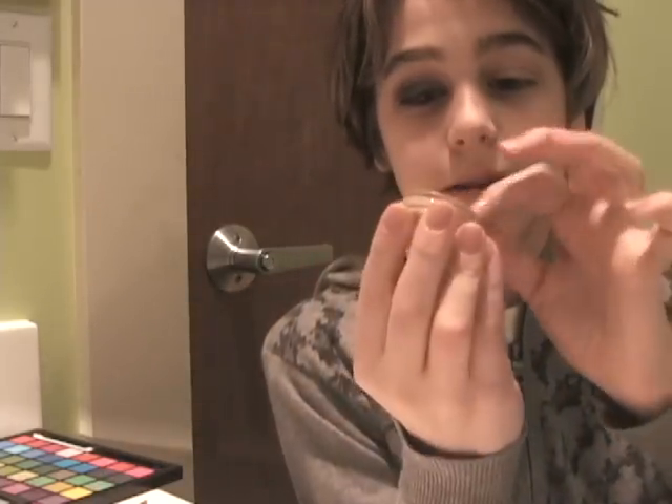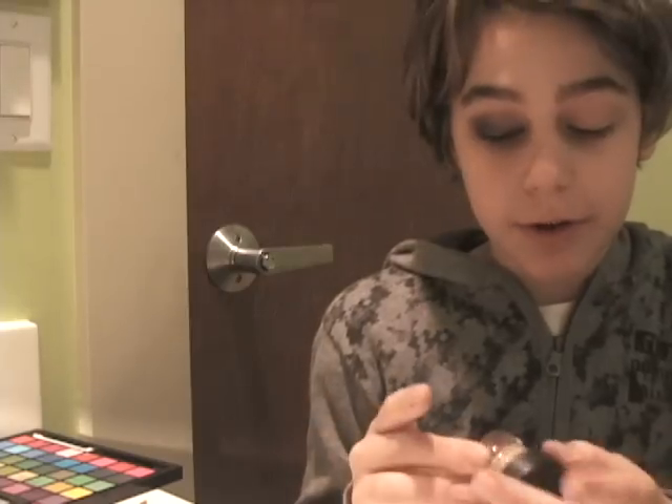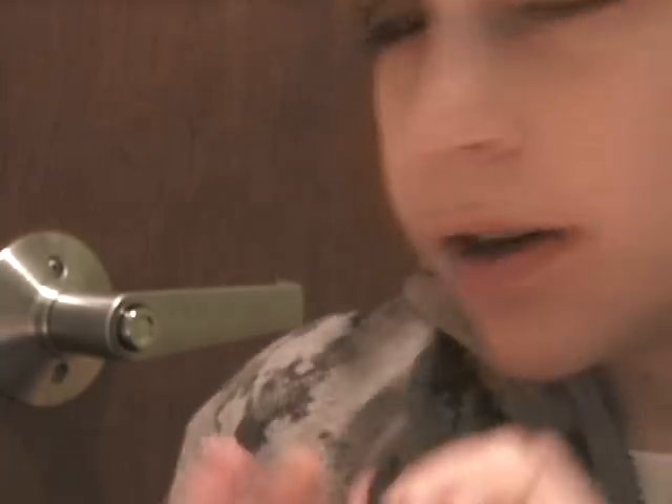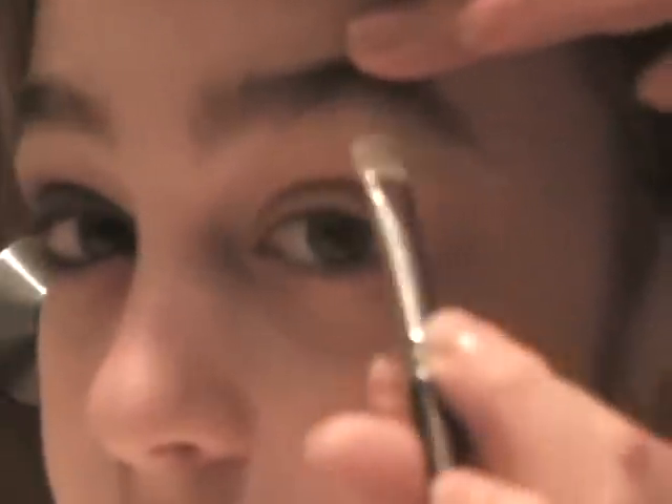First thing I'm going to do is take MAC's Painterly Paint Pot and apply that all over my lid and my brow bone, since we're going to be putting color up there too. So first thing I did is I just took a white on MAC's 239 brush, and highlighted my brow bone and the inside corner of my tear duct. That part is done.